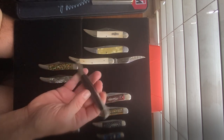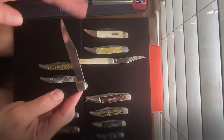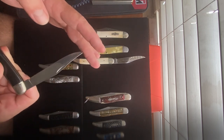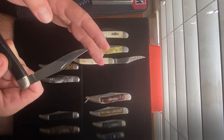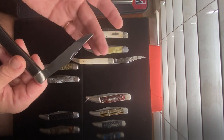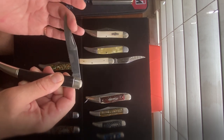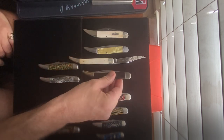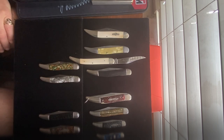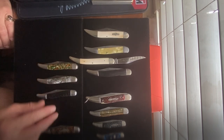There are some that are not expensive but still nice knives. This is a German Herberts knife — never used, probably from the 70s. It has a nice snap on it.